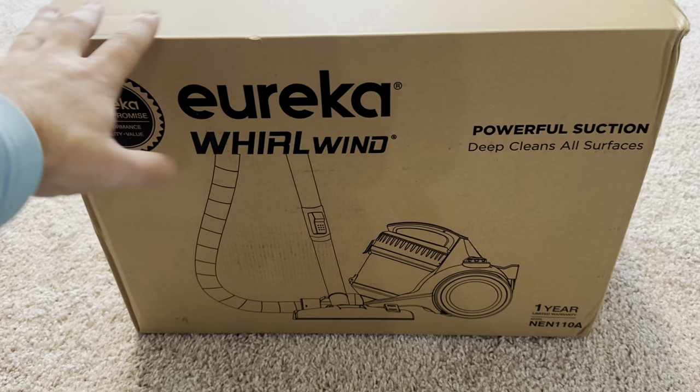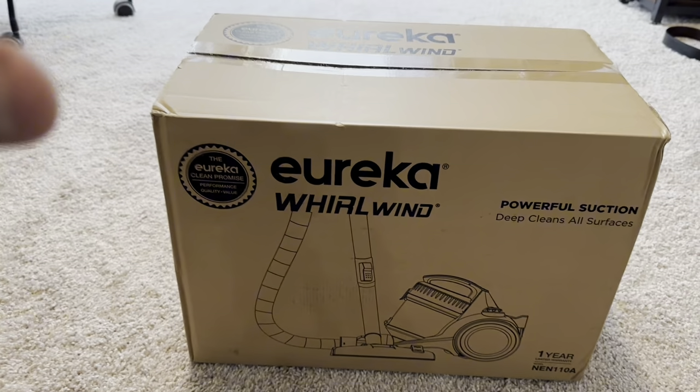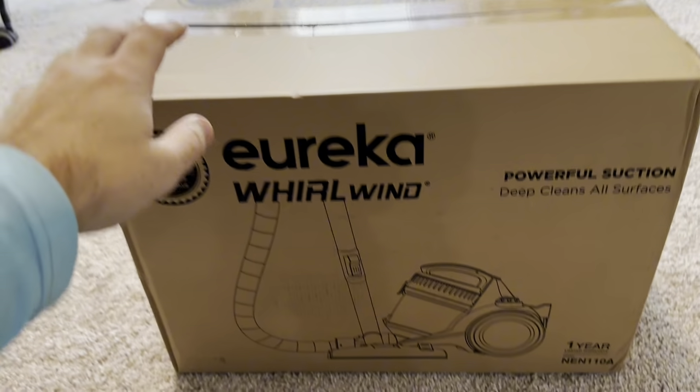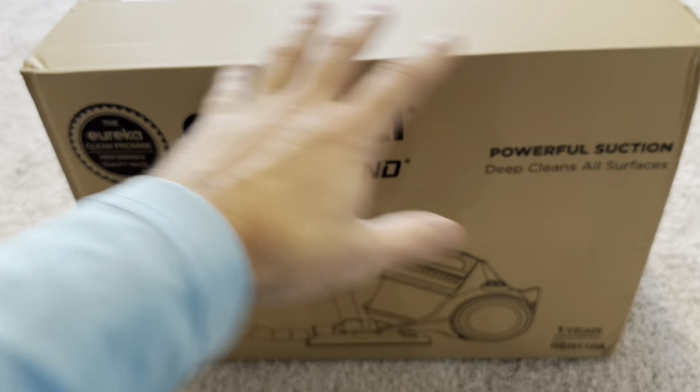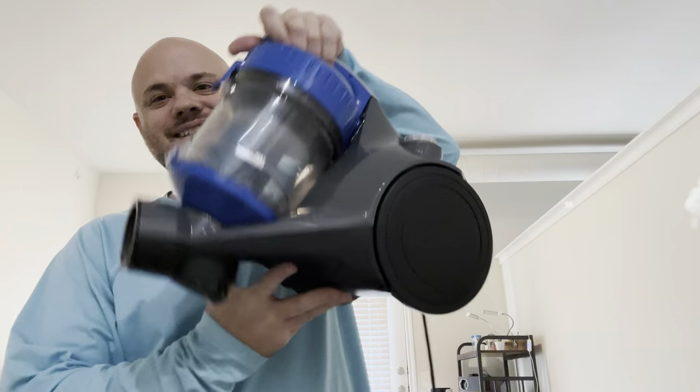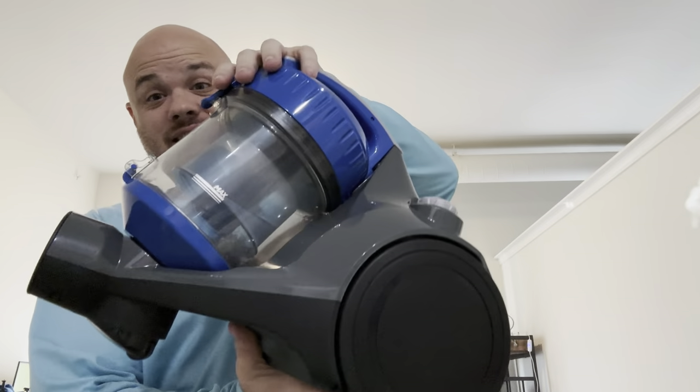I have the Eureka Whirlwind vacuum here. This is going to be nice because I just moved to a new apartment and I didn't have a vacuum, so I grabbed this one. Let's get this bad boy unboxed — see what all comes in the box, all that good stuff. For the size, I absolutely love this thing already.